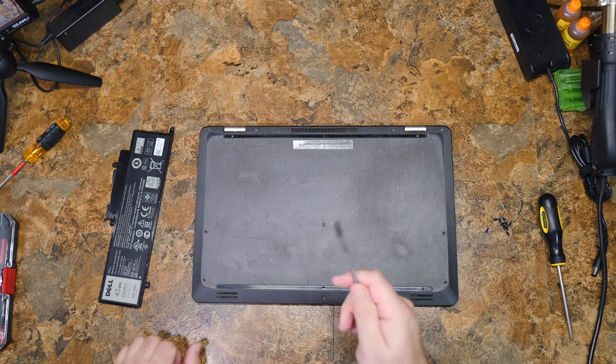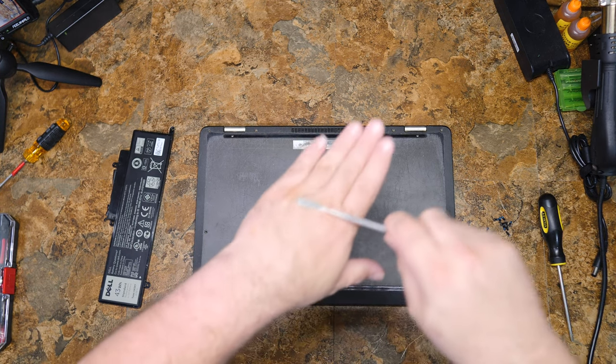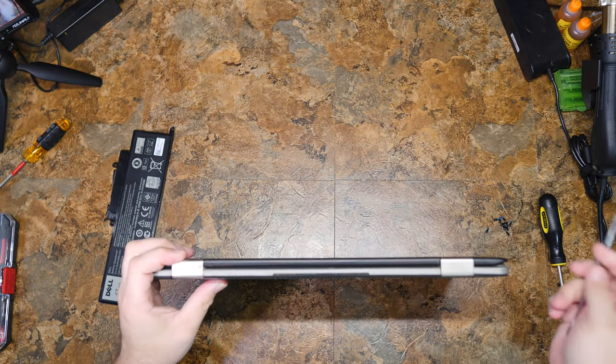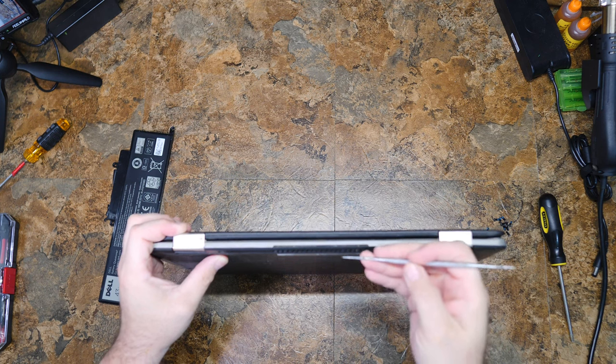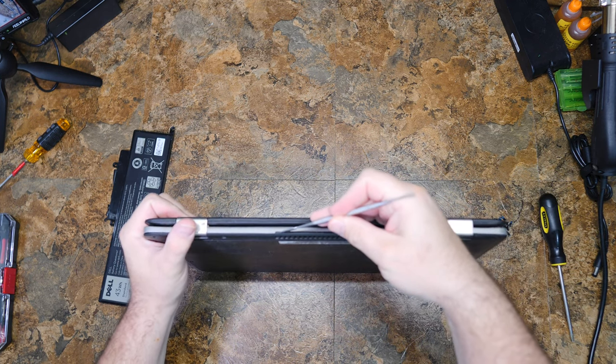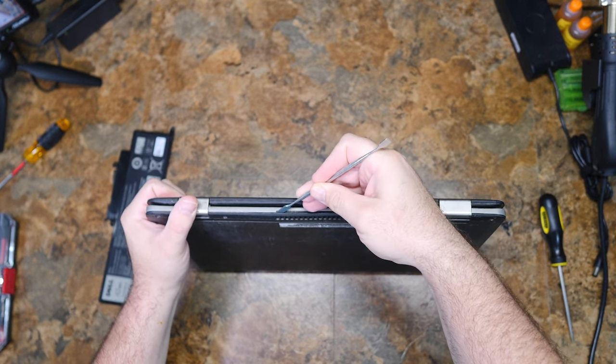You'll need a pry tool. I use a soft metal one, often marketed as a clay modeling tool. You'll be able to take a gander at that if the camera focuses — I don't think it will focus right now. You need to pry open the computer. The easiest way on these particular Dells is to stick it in this crack right here along the back where the vent is.